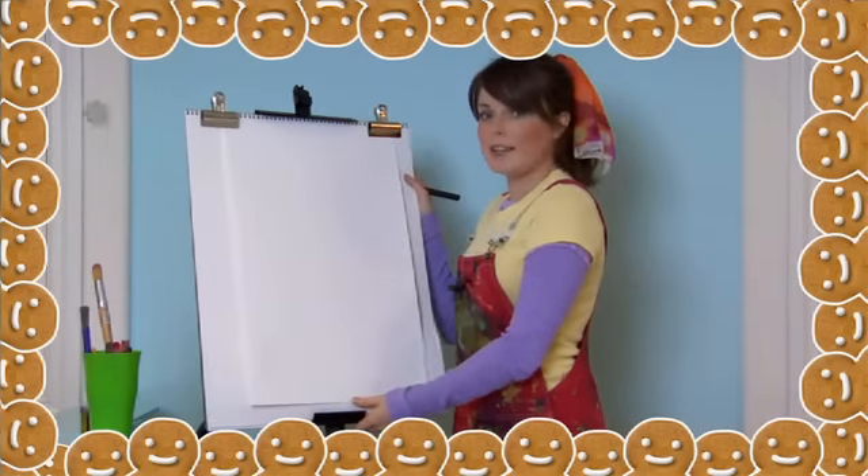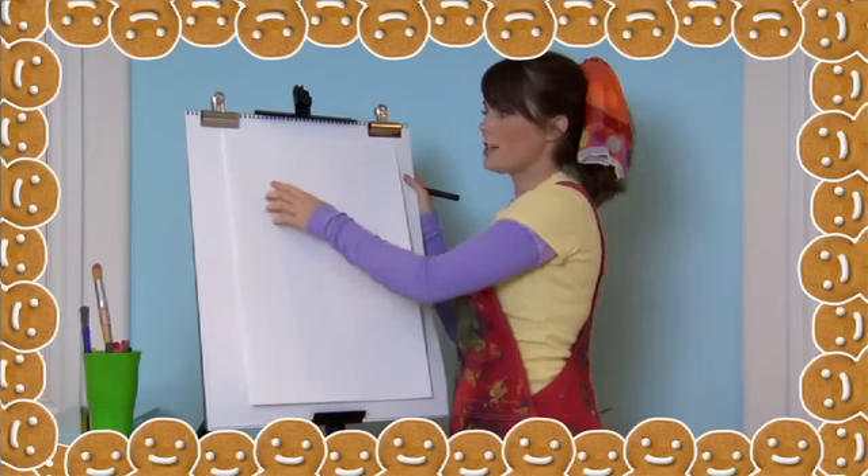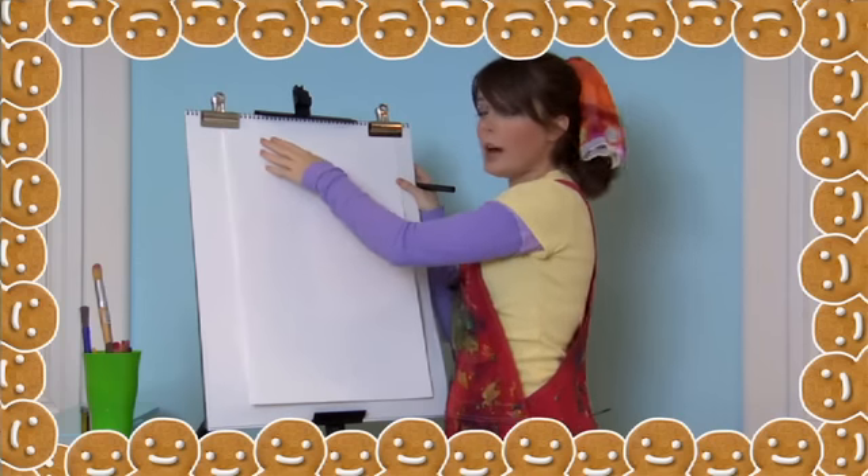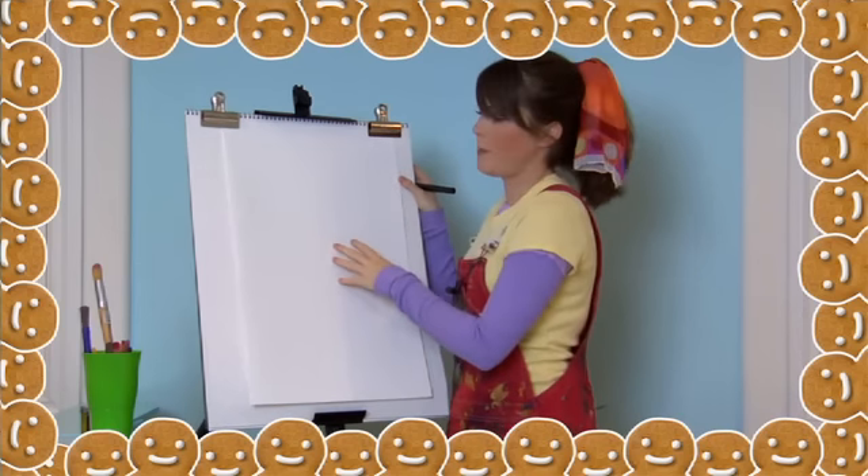Let's get started on our reindeer. First, let's draw his head using an oval on the left side of the paper. Make sure you leave plenty of room above for his antlers and some room below for his body.